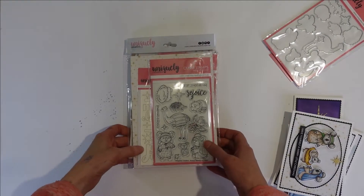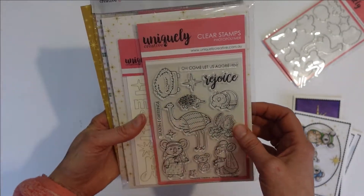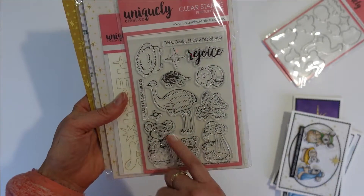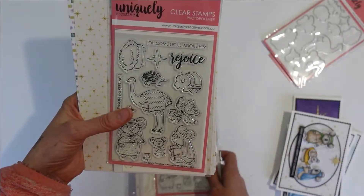Good morning! Tracy here from Uniquely Creative with our brand new mini-kit. It's absolutely gorgeous. It's called Aussie Nativity and as you have guessed, we've used all of the beautiful Aussie animals to create a gorgeous Christmas Nativity scene. Let me show you what is in the kit.